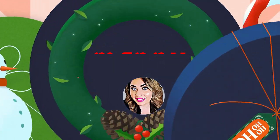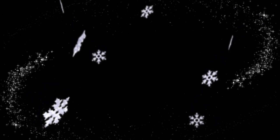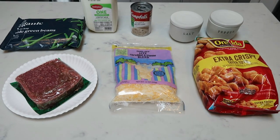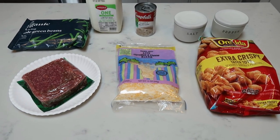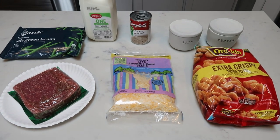So let's jump into two WW friendly crockpot comfort food recipes. For tonight's crockpot dinner, we're making slow cooker tater tot casserole. I'm super excited for this — who doesn't love a good tater tot casserole and even better, you can throw it in the crock pot. So let me show you what's in dinner.